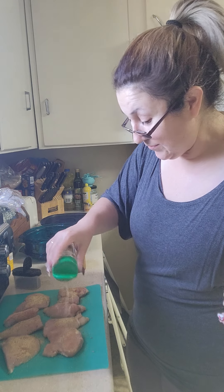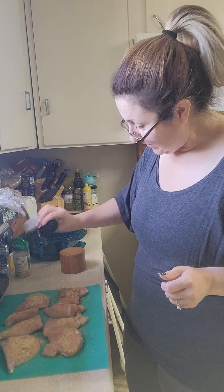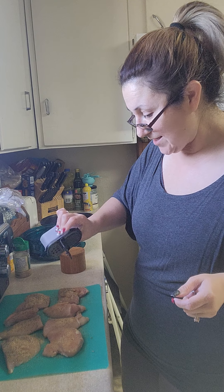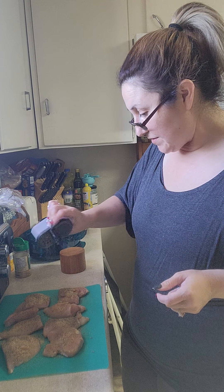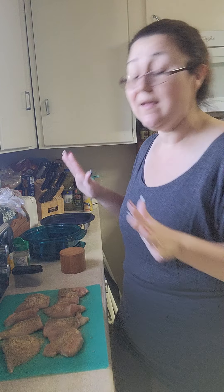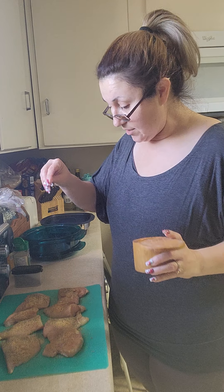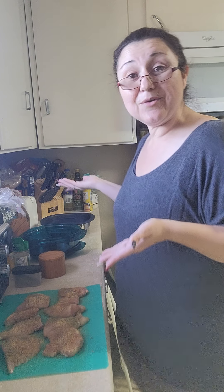My grandmother would not want me throwing out that grease - she would want me to save it in an old coffee can to continue to cook with. That's what they did back in the day - they didn't waste anything. It was what they called nose to tail cooking. They butchered their own beef and chickens. They raised their own animals, fruits, and vegetables, and they would always save their grease so they could use it next time around.